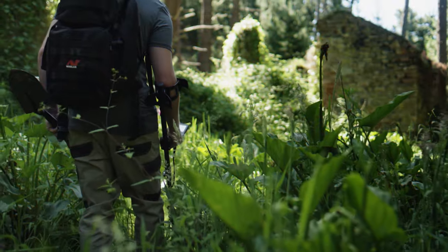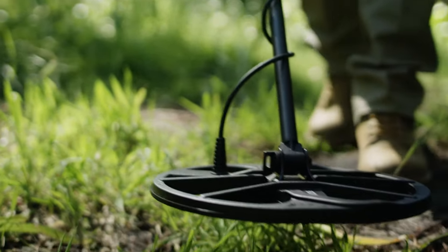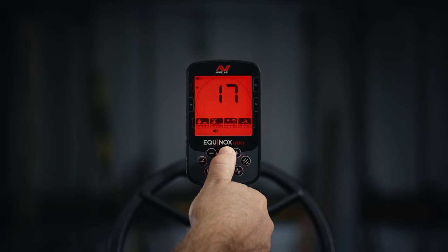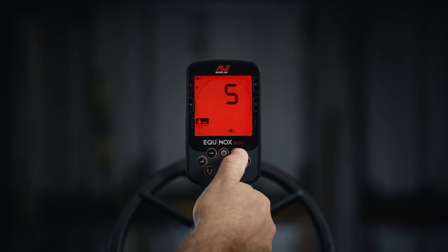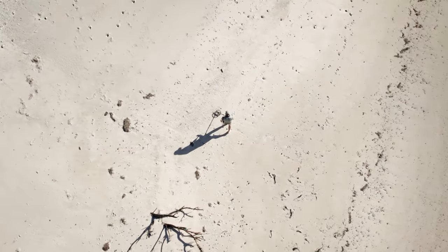Expand your detecting experience with AllTones Audio, which produces a unique tone for all 119 Target IDs. A special depth audio setting intelligently varies tone pitch and volume to highlight non-ferrous targets faster than standard audio, effective in areas with dense iron trash.